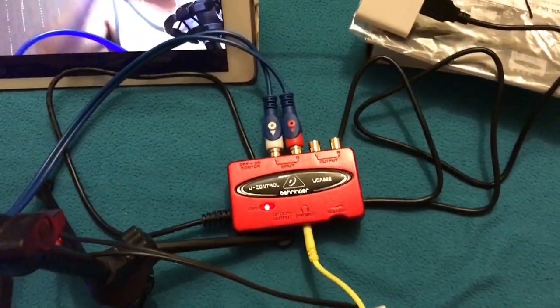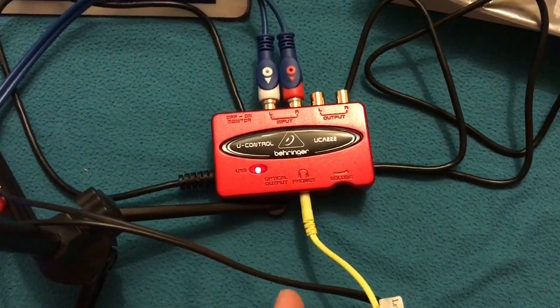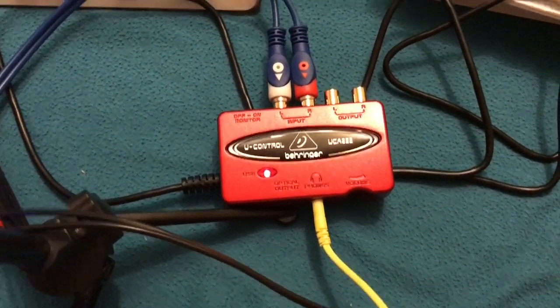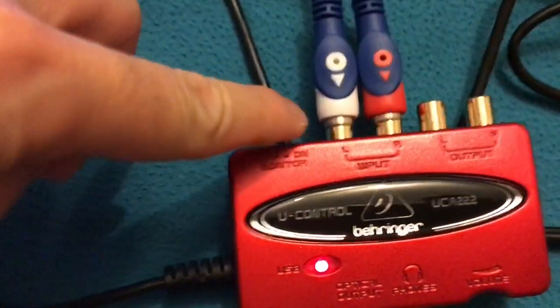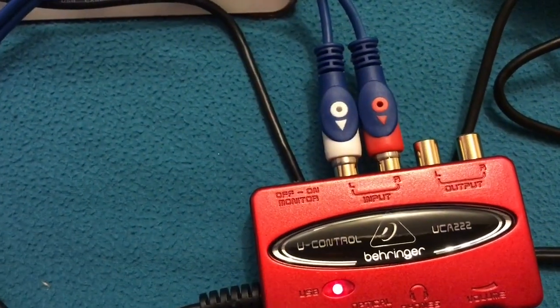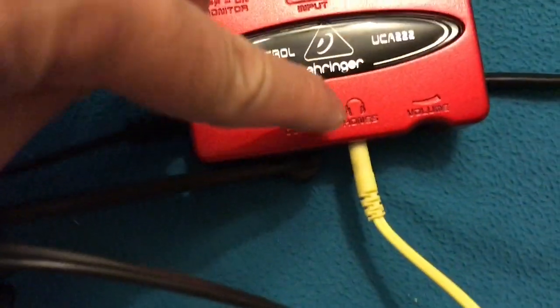We'll be using this microphone and my Behringer mixer — it's already set up here. We'll go through what's happening. That's the Behringer UCA222. The yellow cable is my headset connection via RCA — that's the input — and that's the output going to the monitor, which we're monitoring using the earphones.